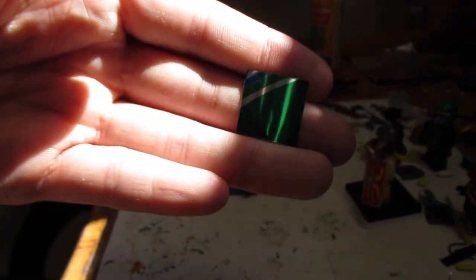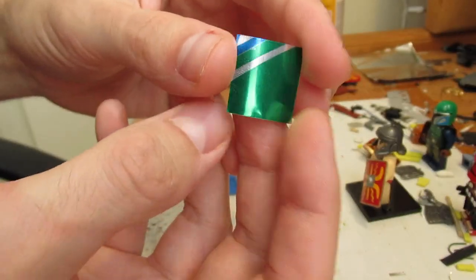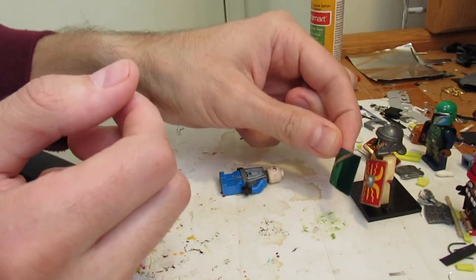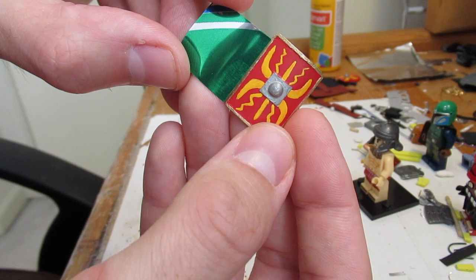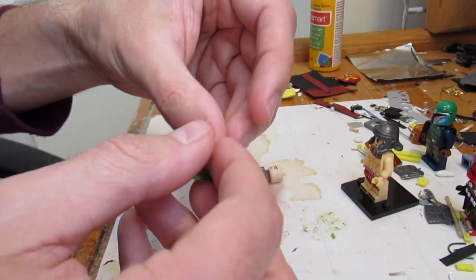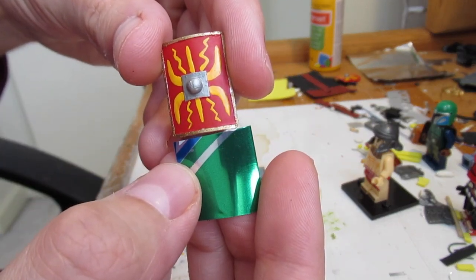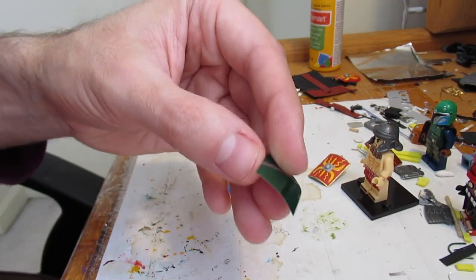Now we have a pretty uniform square. Let me show you — this is a pretty even square, but not quite the shape we're going for. I want to compare it to the one I already made. This one's actually a little bit shorter, but no worries because there are a lot of different shield designs. The main thing is the width — we need this one a little bit slimmer on the sides, so back to the scissors.